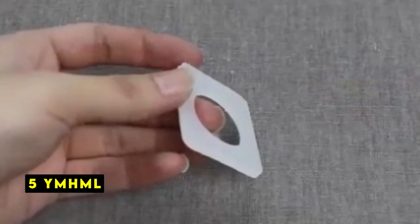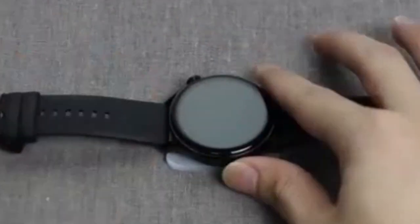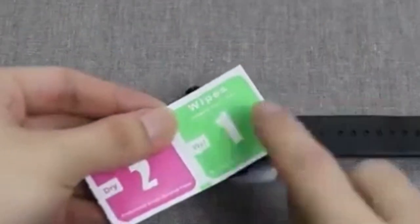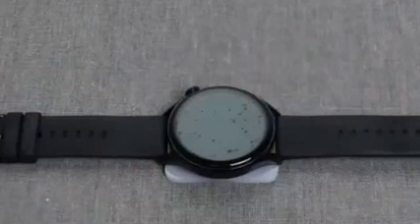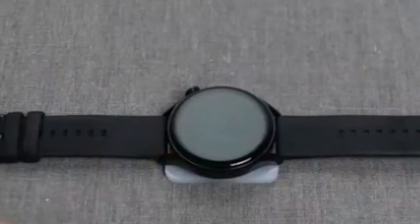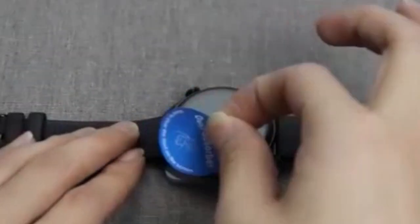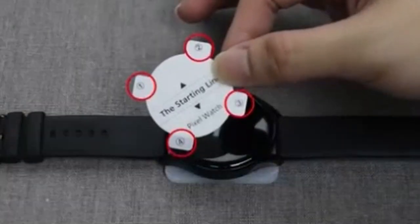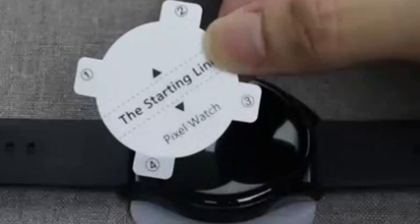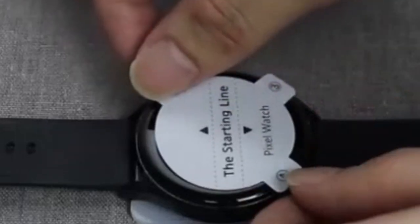At number 5 is YMHML. YMHML screen protectors for the Google Pixel Watch 3 XL offer a promising combination of protection and clarity. The precise cut and soft TPU material ensure a snug fit without compromising the watch's aesthetics. The ultra-thin design maintains the original screen brightness and responsiveness, while the high transparency preserves image quality. The inclusion of 8 screen protectors in a pack is a definite plus, providing ample replacements.